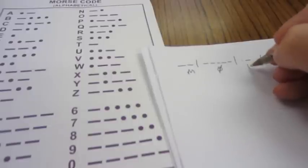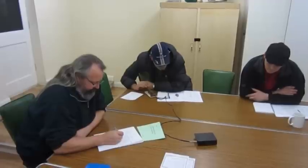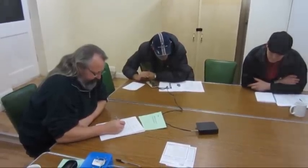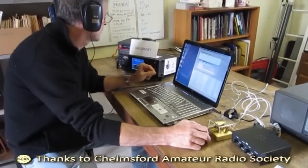No one has ever failed the Morse assessment. It's always tailored to the person, the individual, to make sure that they understand the makeup of Morse code. As well as being a part of the foundation syllabus, this practical serves as an introduction to Morse code, and many amateurs go on to learn and use Morse to communicate around the world.